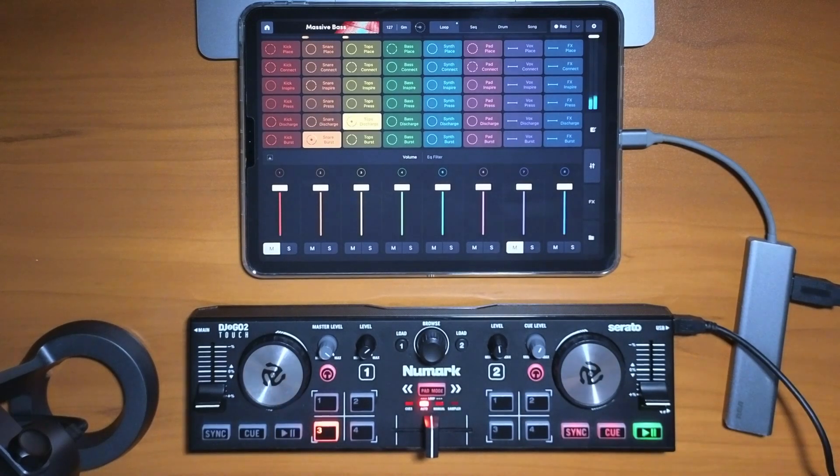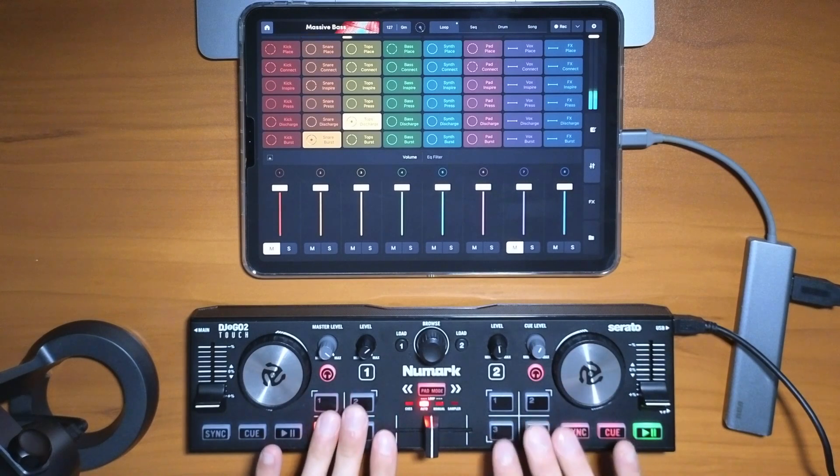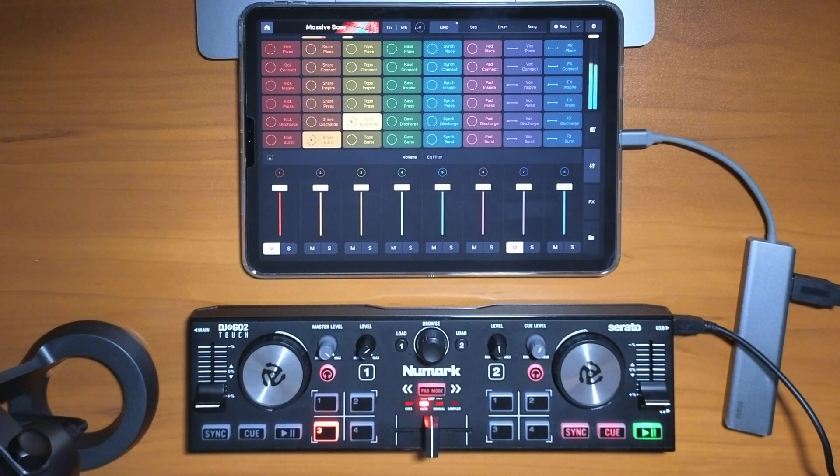You can also link with Ableton Link to DJ Pro AI — you can be DJing with DJ Pro AI and then use this and have it all sync together. Watch the video over here where I show you how to map this controller with DJ Pro AI so you can DJ with it. Thanks for watching.